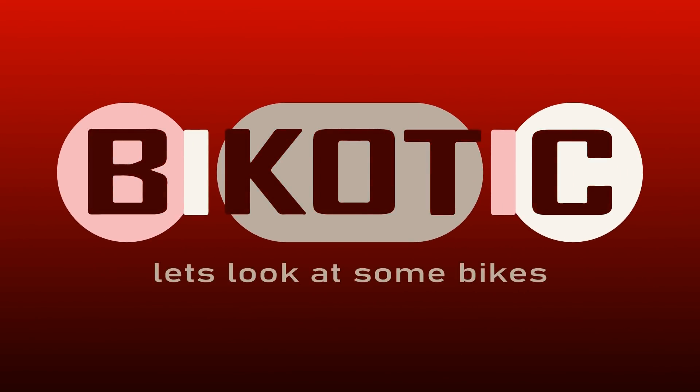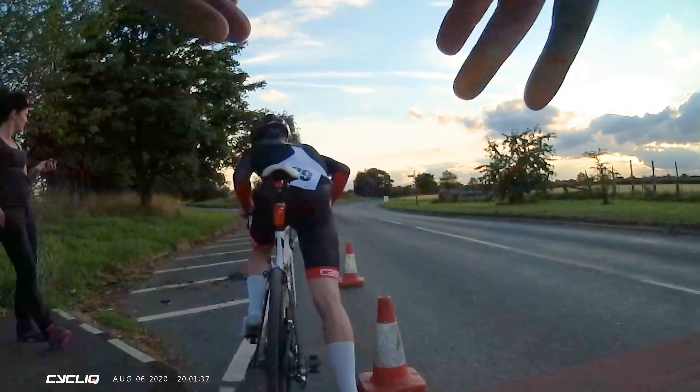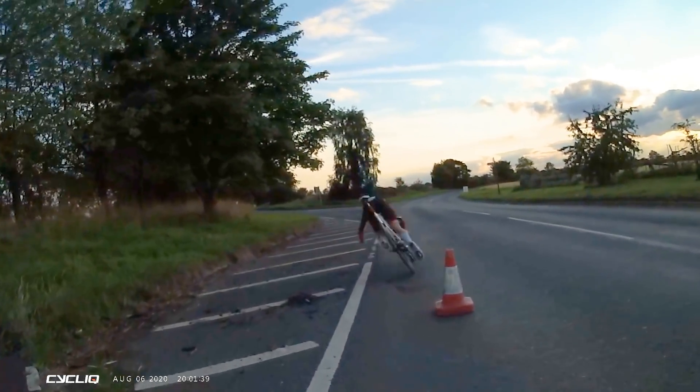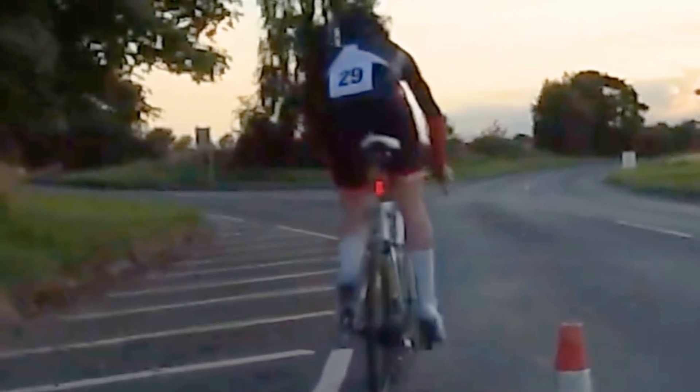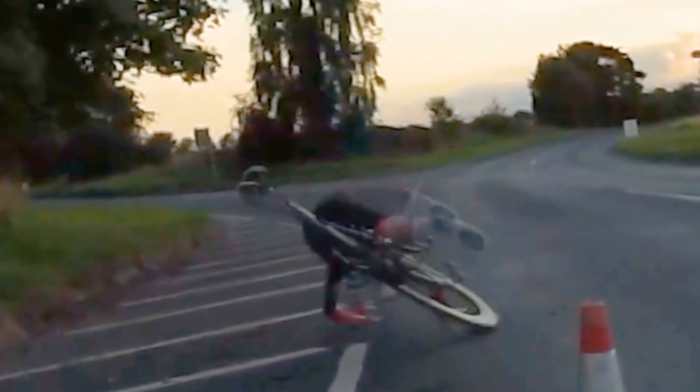So first of all, take a look at this video clip. Exactly what you don't want to happen — I think the starter's face says it all there. Stay tuned to the end of the video and we'll revisit this clip.